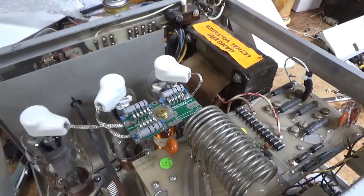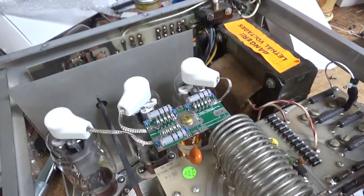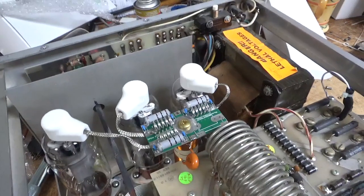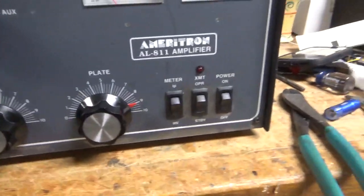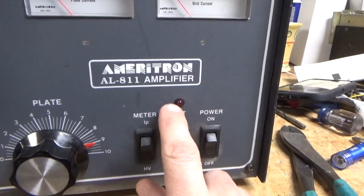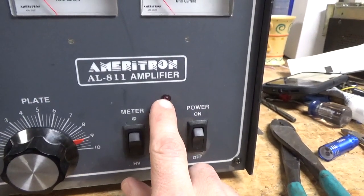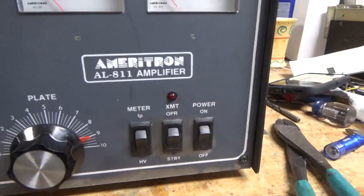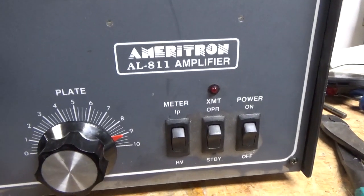I have other stuff I'm doing too, but parts have been taking a little while lately. Thanks for watching, have a great day, 73. One thing I also replaced — the indicator receptacle holder. It had the older style and it kept pushing in, so that has also been replaced. Please like, share, and subscribe. Catch y'all later, 73.